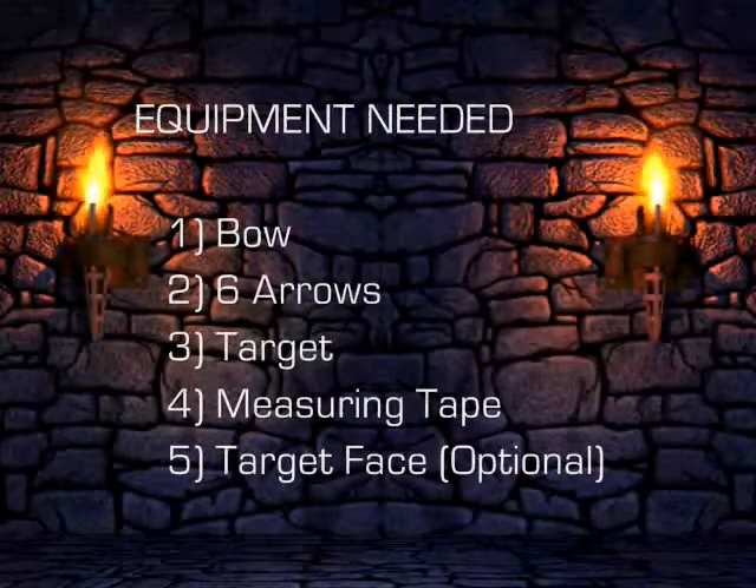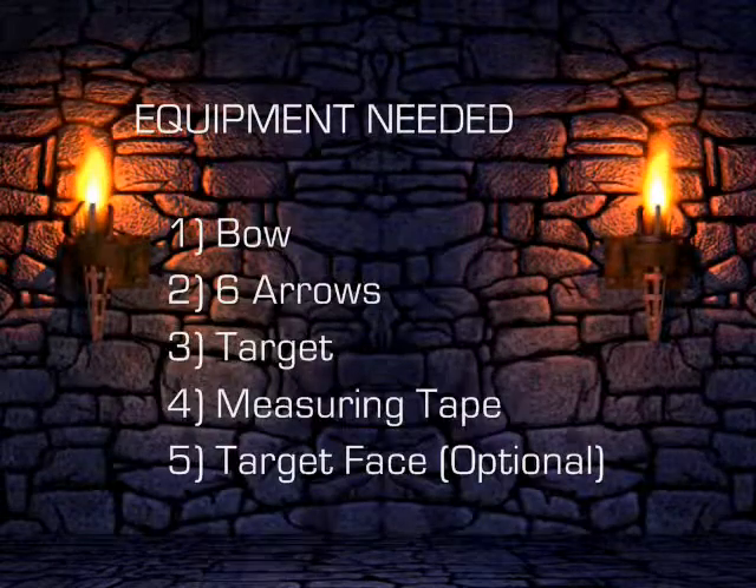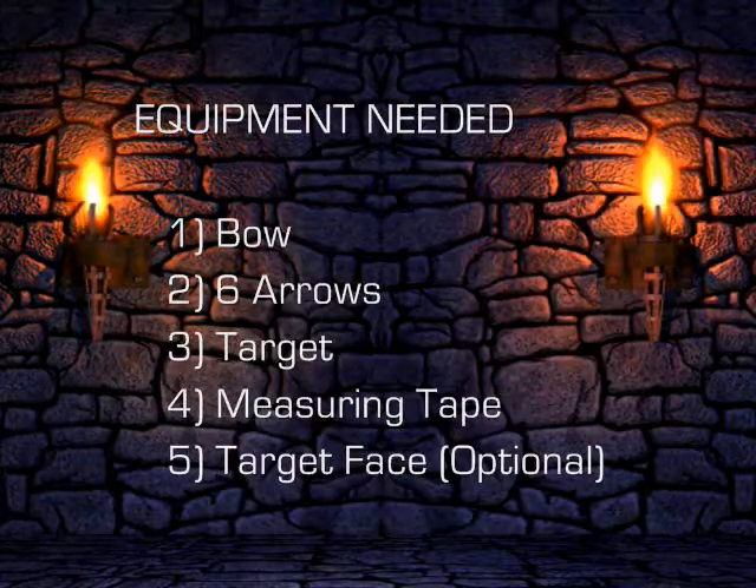For this exercise, you will need a bow, six arrows, a measuring tape, and a target. A target face is optional.